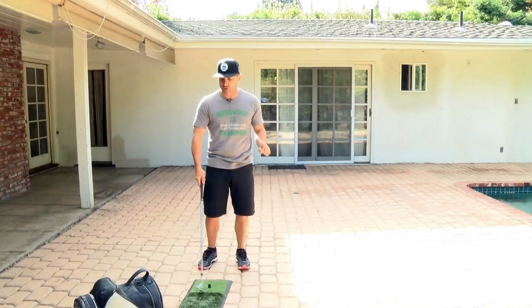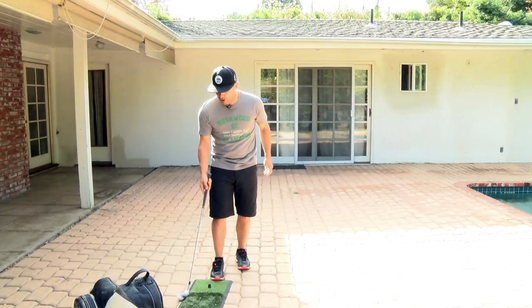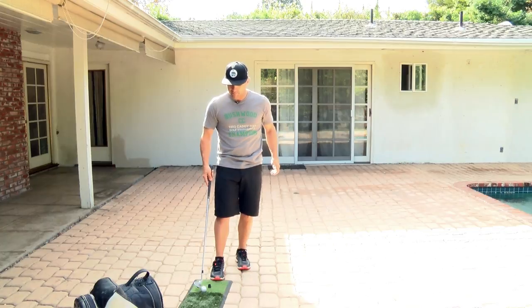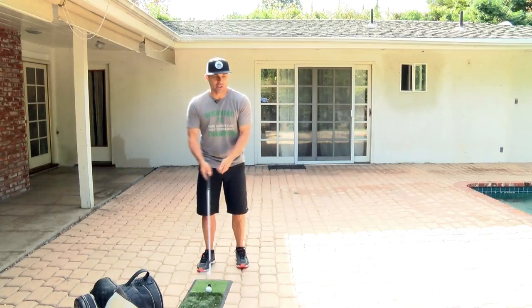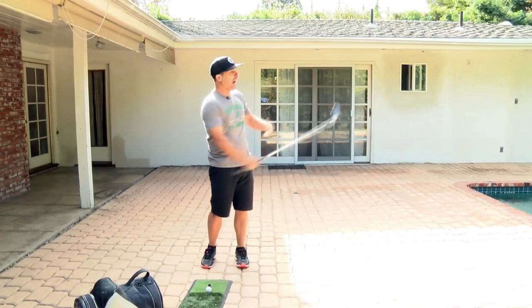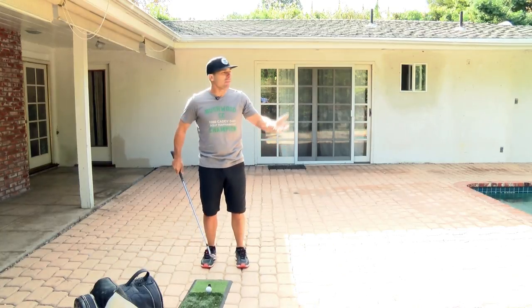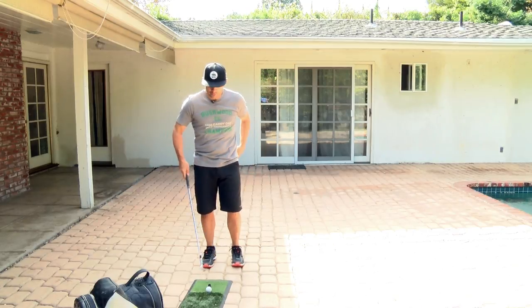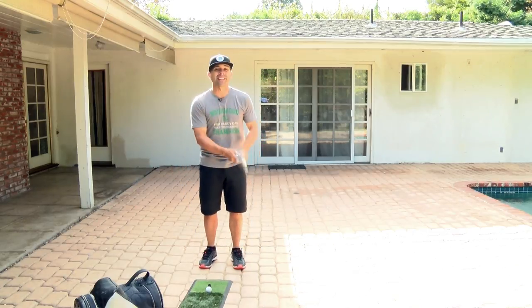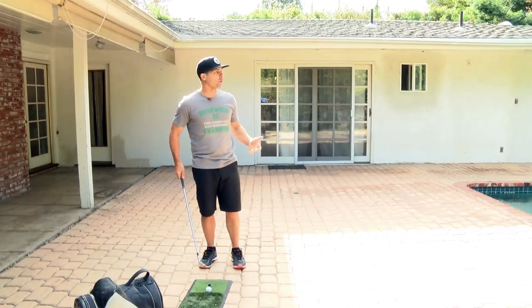Don't do these shots at the range. Do them in your yard if you can, because there's no pressure at the range — you're just hitting balls into open space. I'm in my backyard, so if I miss, I could break a window, go over the fence, lose my ball. There's more pressure here, so it's more realistic to the real thing when you're on the golf course.